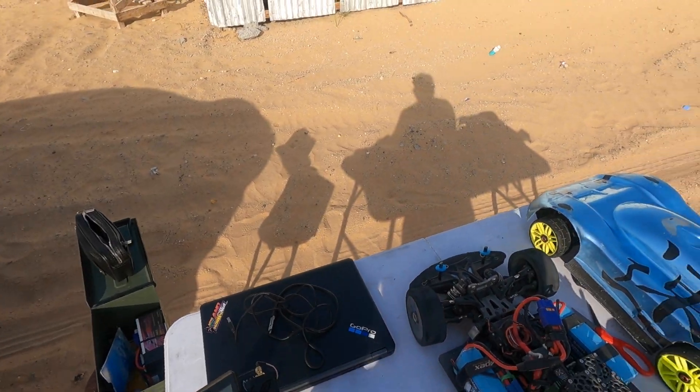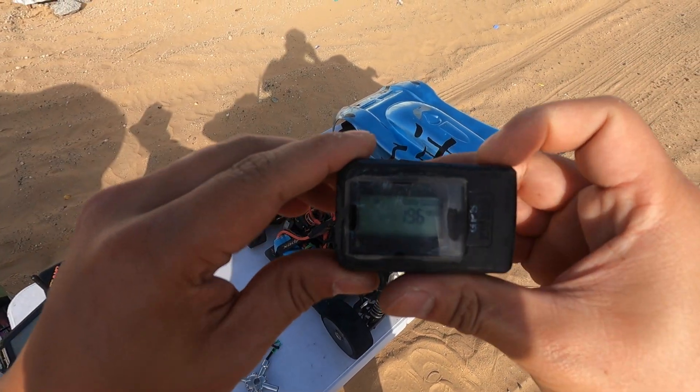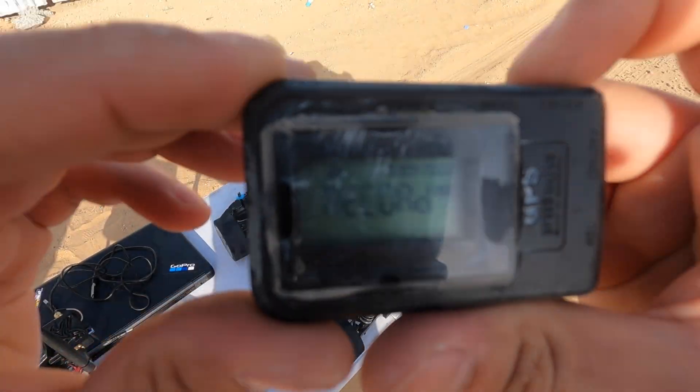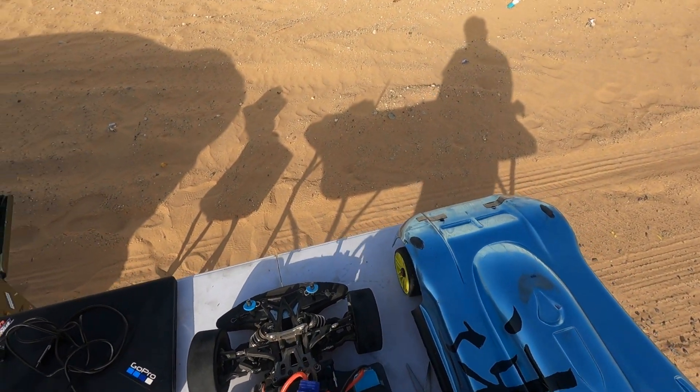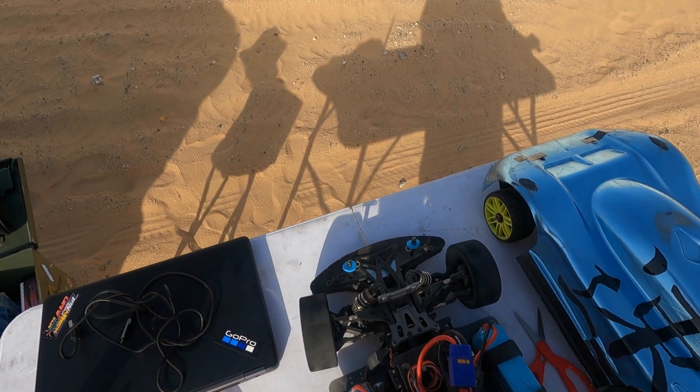Alright guys, we will do the second pass on 4S parallel. The first pass was 196 km/h — that's our record — so hopefully we will beat that record.